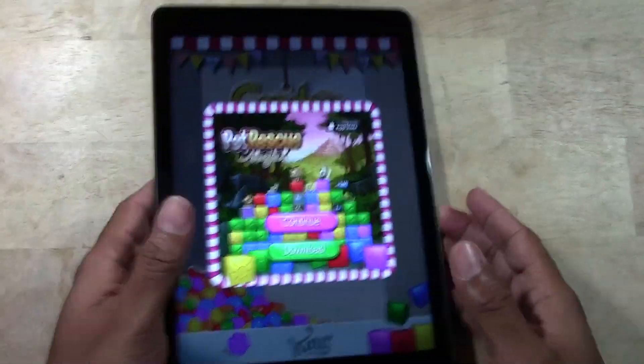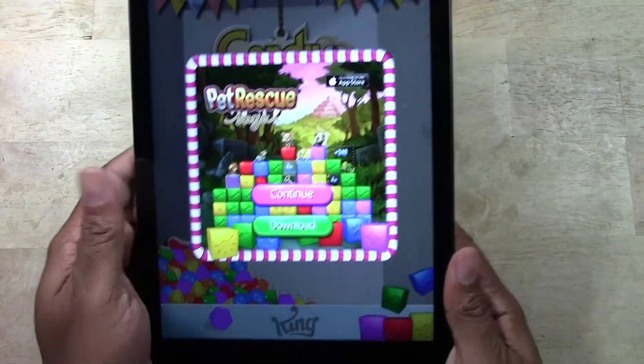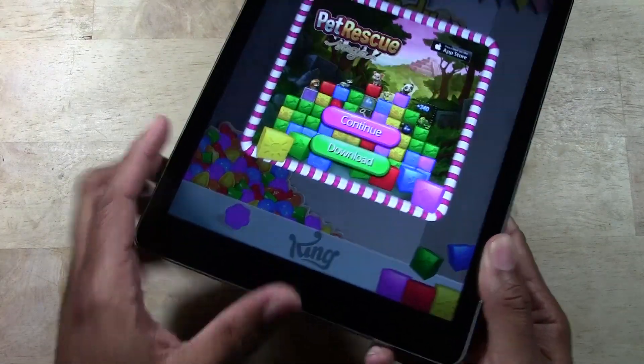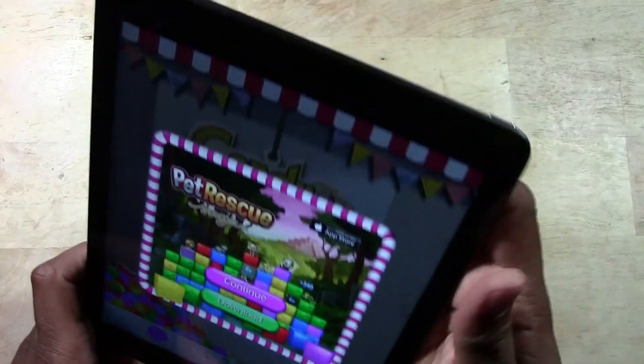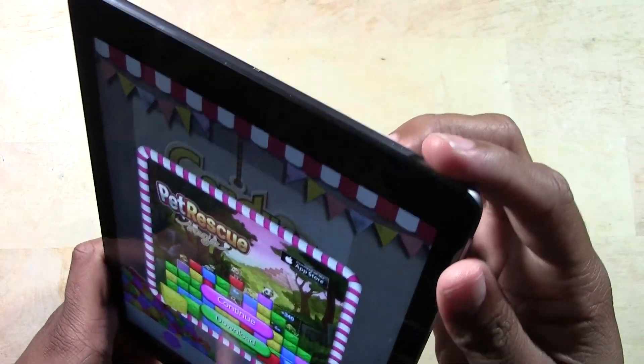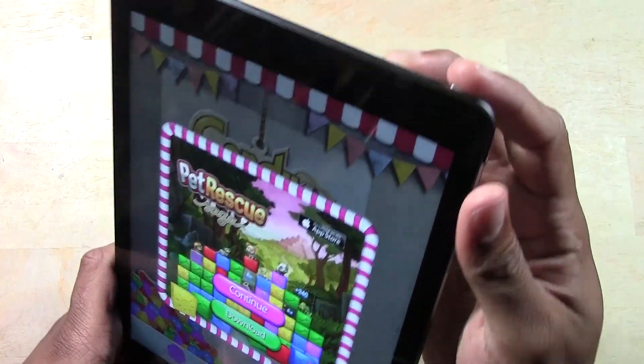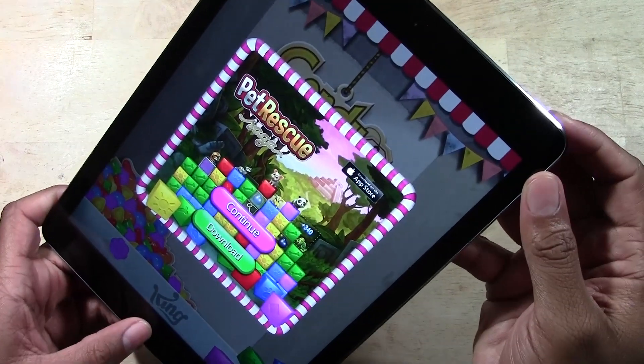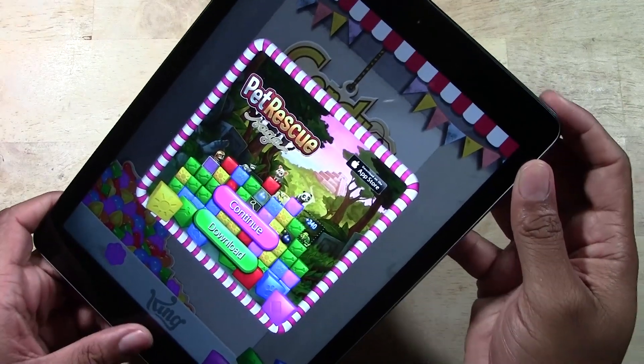We're going to do a screenshot while we're on the Candy Crush screen. One finger you're going to have on the home button, and the other finger is going to be on your sleep slash power slash standby button. At the same time, we're going to hold them and you're going to hear a flashing sound to let you know the picture has been taken.